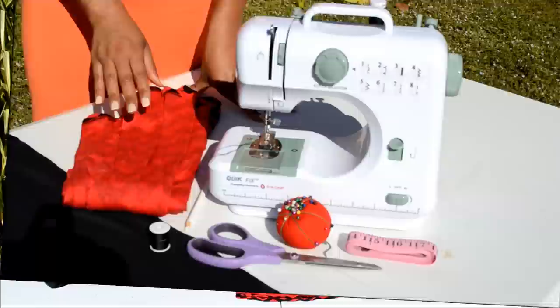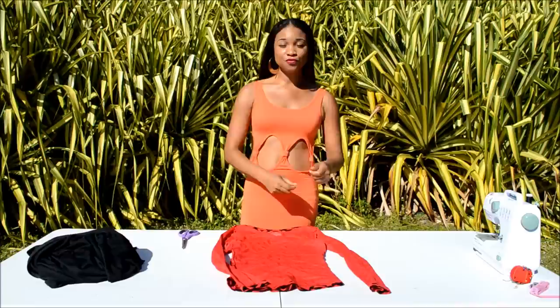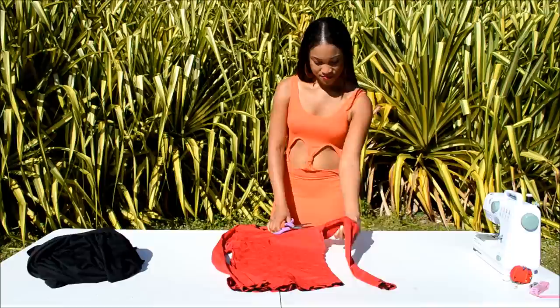To begin, go grab that long sleeve shirt that I was telling you about that you do not mind cutting up, and let's cut up the sleeves. This is going to be used as your pattern. It is going to be so helpful, especially if you are a beginner and do not know how to properly measure out your fabric. So let's cut the sleeves off.